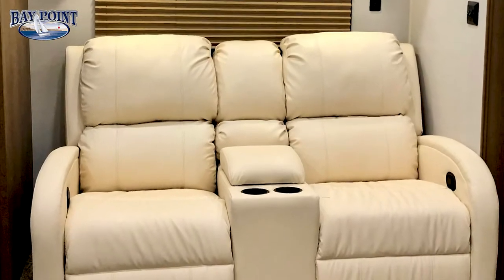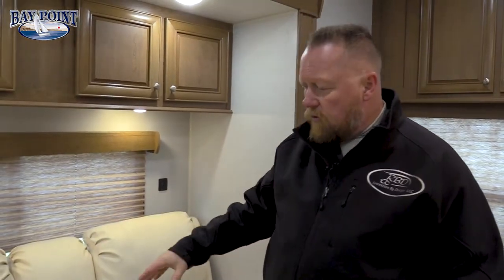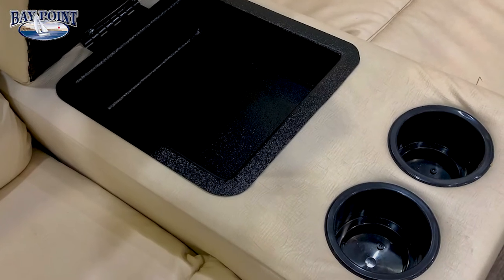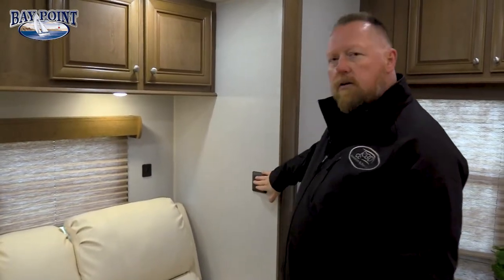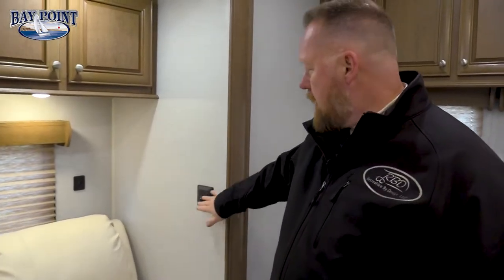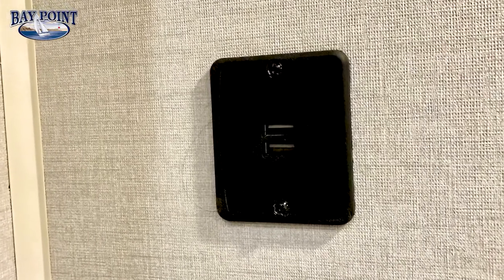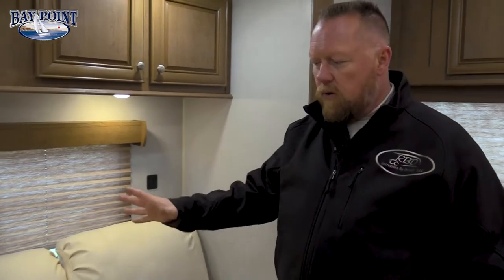One of the neat things is our furniture upgrade — all American-made theater seat furniture that reclines out. You also have storage inside for your remotes and places to put your drinks. All of our units have toggle switches for your lights, and every seating area in the living room has a double USB port so you can plug in and charge your phone or iPad while watching.